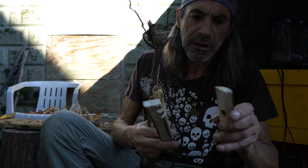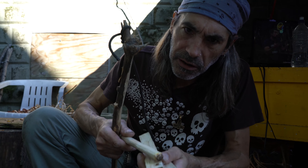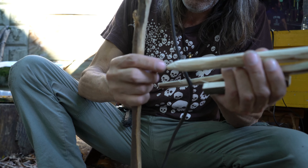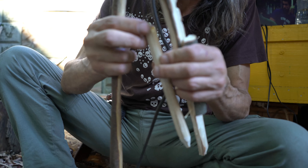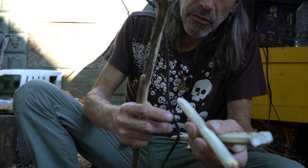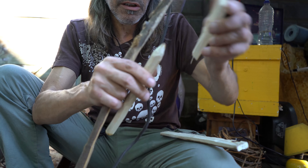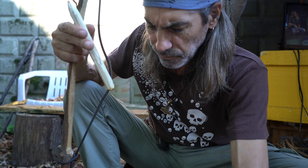I made a spindle and a hearth out of tulip poplar, along with the handhold. I cut a little divot in here and I started this going until it starts to burn. As you can see, I got one end of the spindle like the tip of a pencil, and the other end like a chewed-up eraser. The chewed-up eraser part is going to go in the divot I made here.